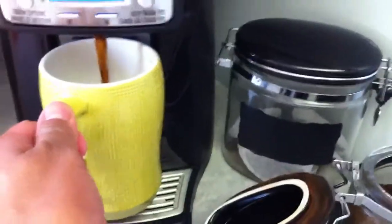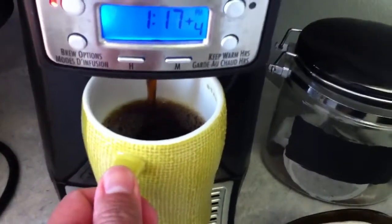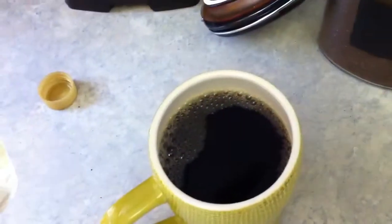Then just let it all fill up — it gets all mixed in with your coffee. You've pretty much got a nice cup of coffee that doesn't taste like generic stuff. Today's flavor is toffee nut.